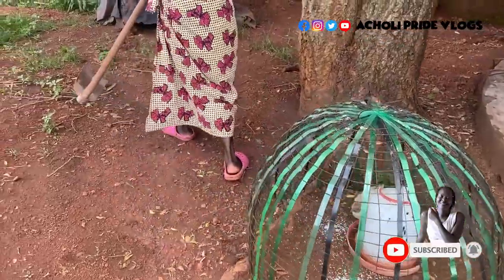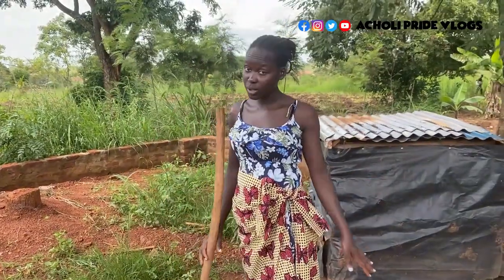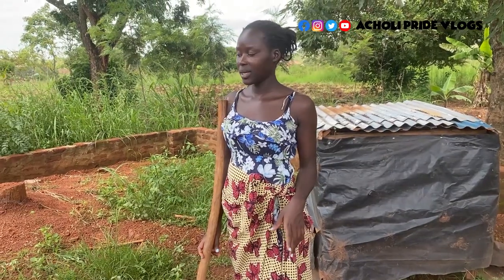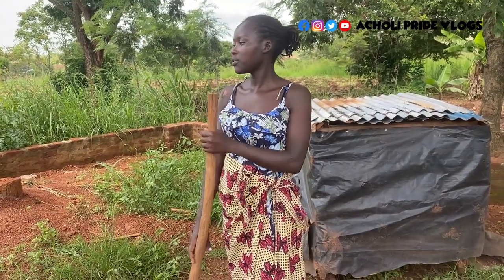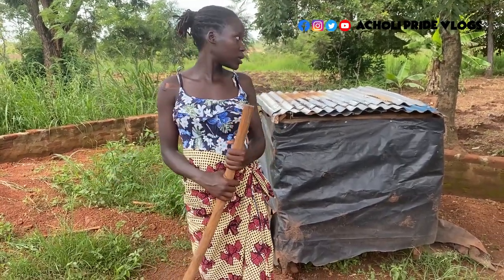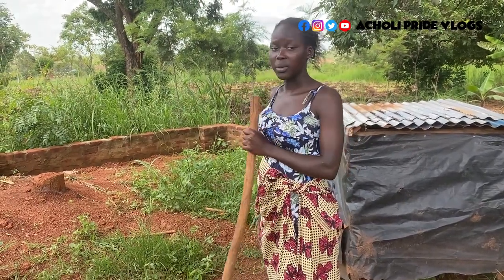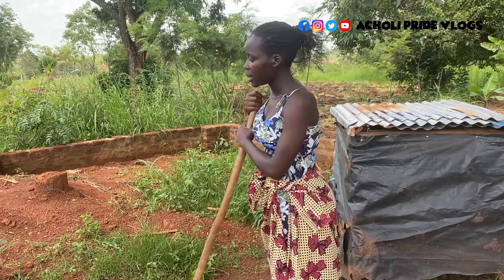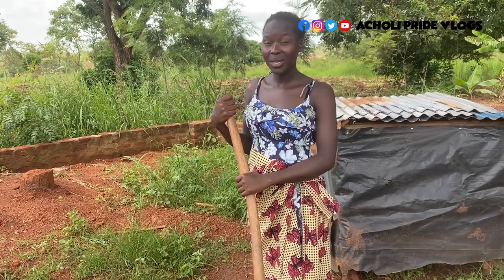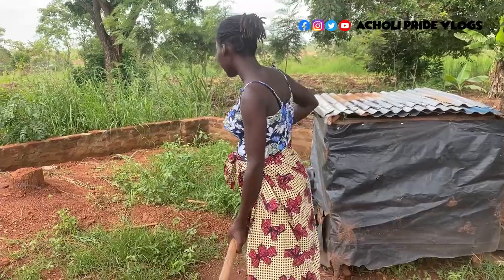Welcome back to the channel. As you can notice, our compound is really bushy and I'm just trying to work on it because we are risking snakes around, so you have to make sure no grass is around. It's been a while since I did this — we got engaged with the garden and some other garden somewhere else — so it's high time we clear it up before it gets too messy. That's what I'm going to do today.